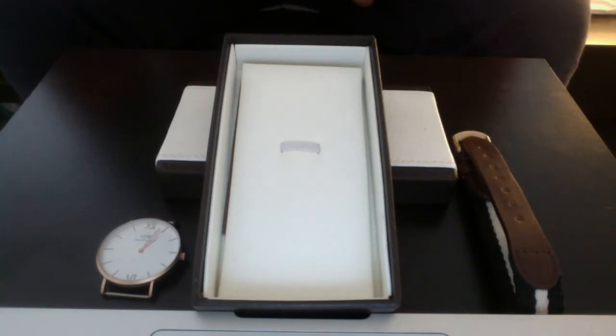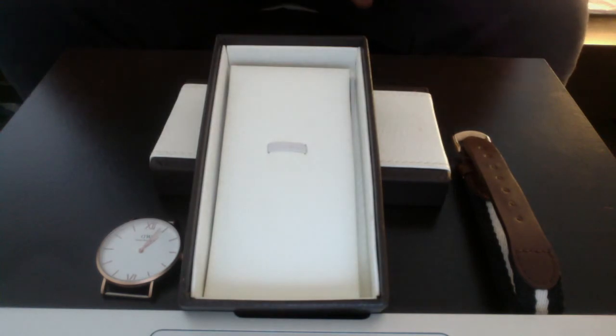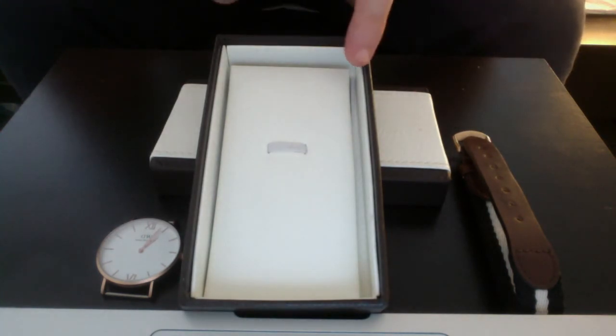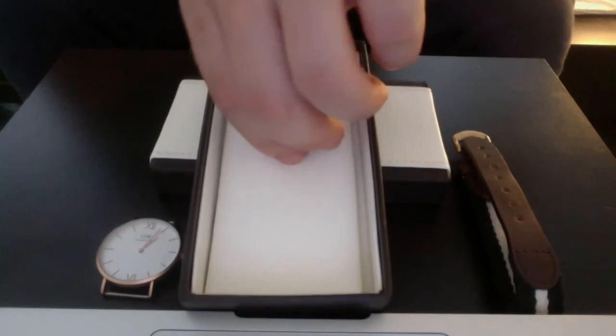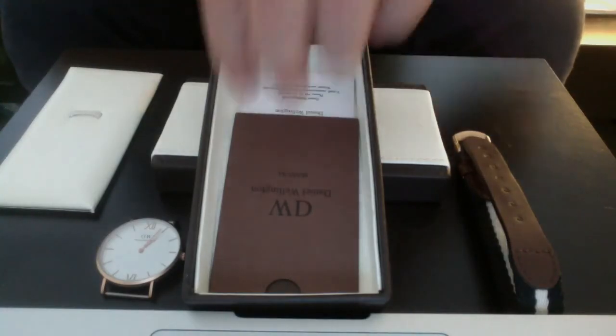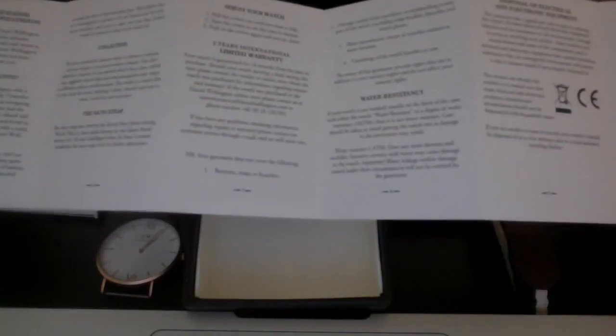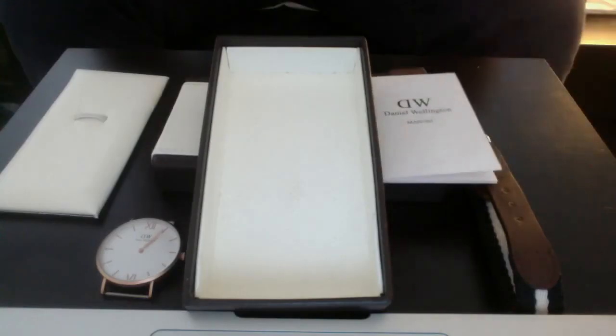We also got the box, of course. You'll see that the pillow where the watch is placed is too small — you have a big gap on the side. It should actually be filled all the way. If I remove this, you have the paper booklet with the information on both sides. That's also very nice.